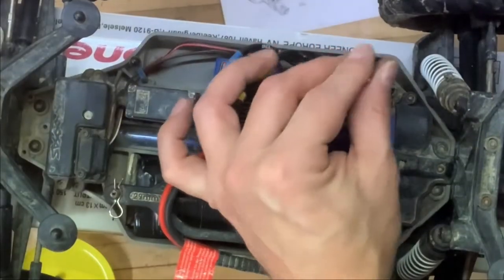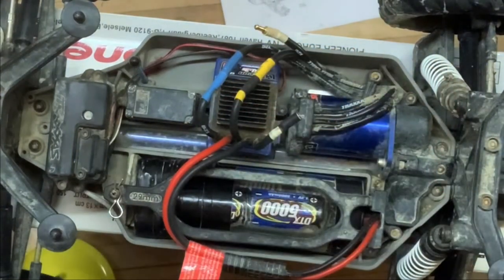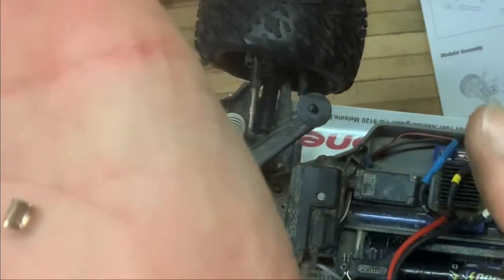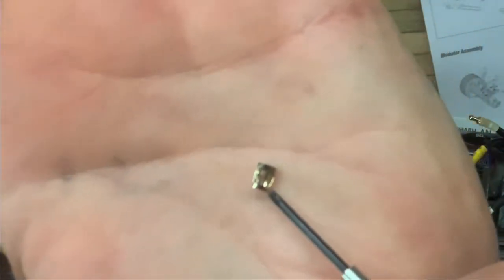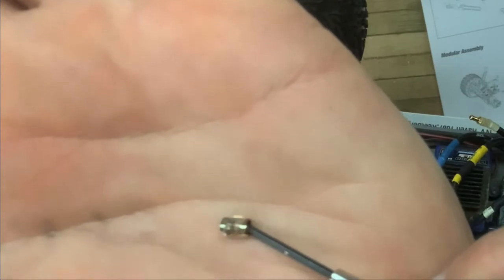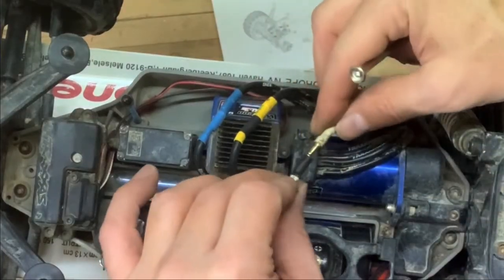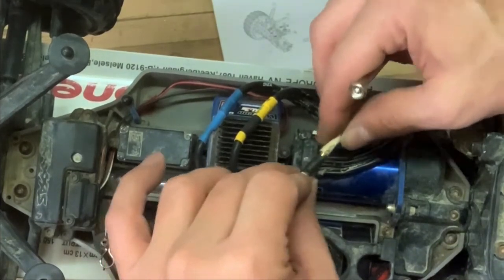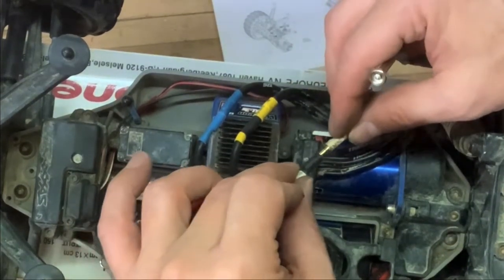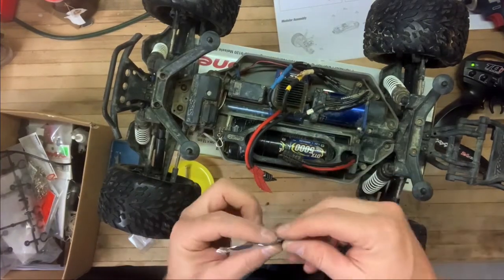Oh my gosh — you can see there's a little cage around it and that cage came loose, and that's why the pin is rocking around here. It's completely loose. I'll try a temporary fix — I'll cut another one of these banana jacks.